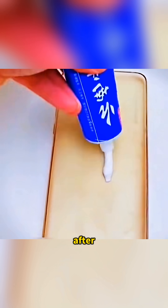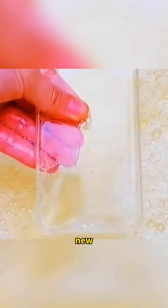When a phone case has turned yellow after being used for a long time, squeeze some toothpaste, dish soap, salt, and white vinegar onto it. Pour in a bit of clean water and let it soak for 10 minutes. Then shake it a few times and the case looks clean and new again.